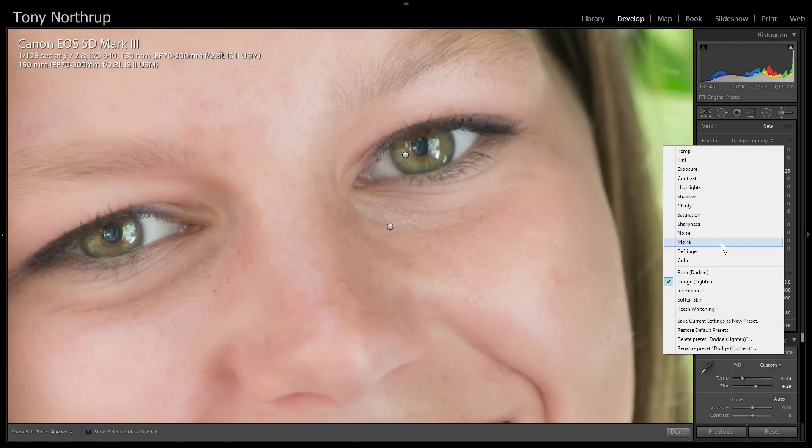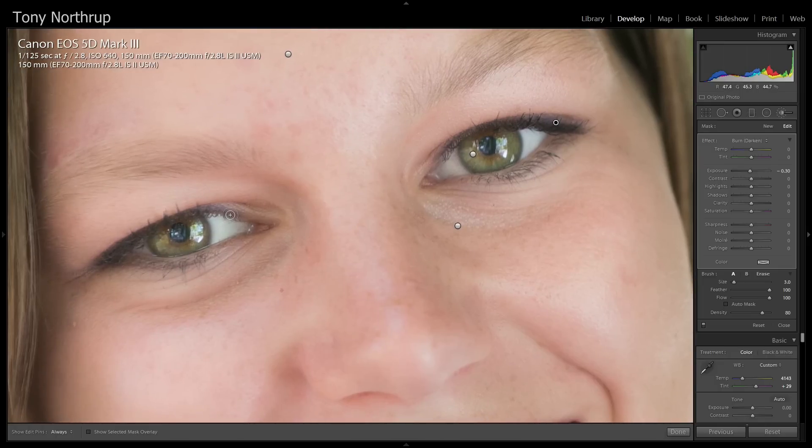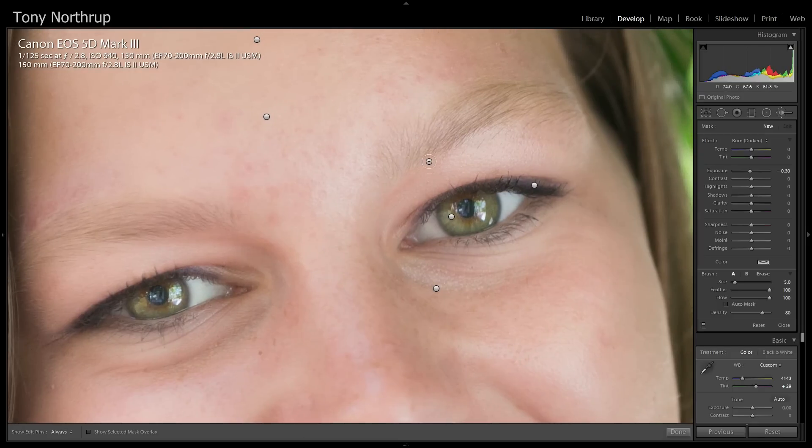Now I'm going to do a new mask and burn in her eyelashes and her eye makeup a little bit to make it more dramatic — it makes the eyes look bigger. I'm going to do a new mask again and burn in her eyebrows just a tad. Just adding that natural arch back in.